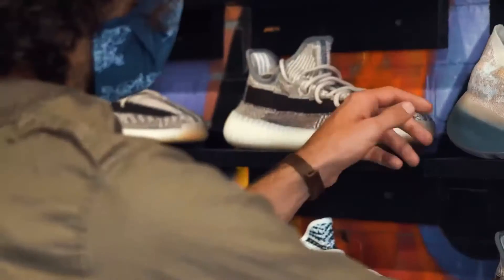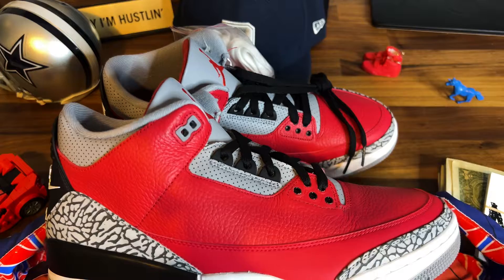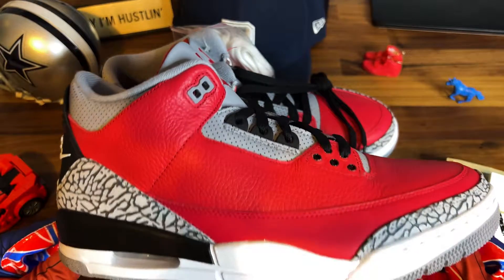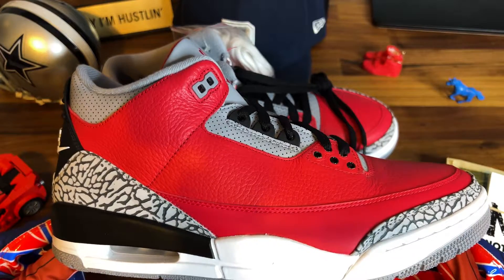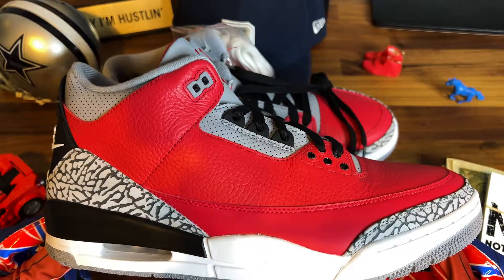Most importantly, on the inside: size 12 men. These are my size. Anything I see that I like, I'm keeping. Anything I don't like is going up for sale. So hey, as you watch me go through all of this cash-out, if you see something you like, holla at me. I know how you feel about these, but they're red — that's number one.